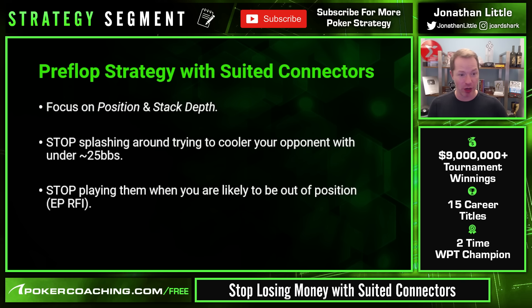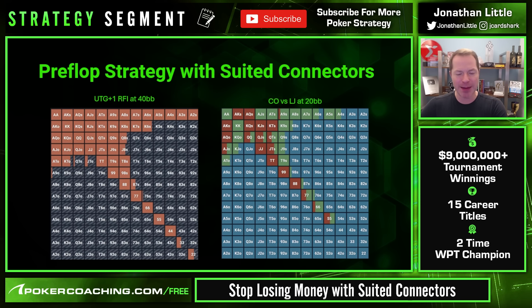You also want to stop playing suited connectors when you are likely to be out of position. For example, when you are in early position and want to raise first in — looking at a GTO pre-flop chart for under the gun at a seven-handed table 40 big blinds deep, hands like 8-7 suited, 7-6 suited, 6-5 suited, and 5-4 suited are all folding. That's because the stack-to-pot ratio after the flop will be shallow, and if someone re-raises you'll be stuck folding or calling with poor implied odds.